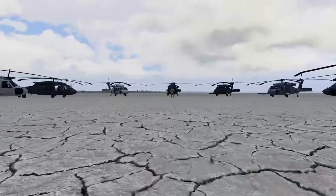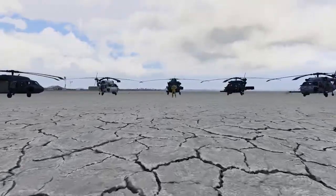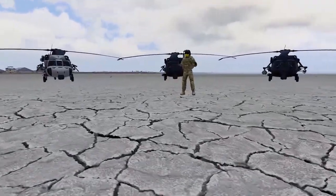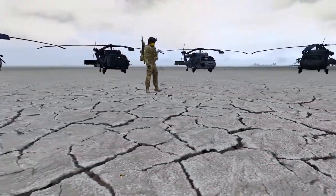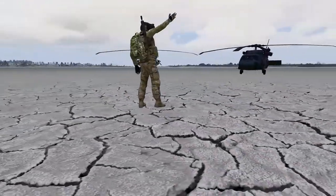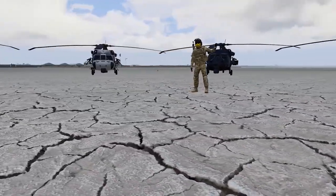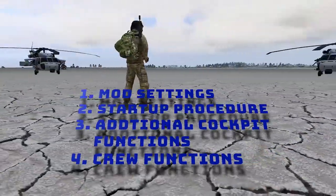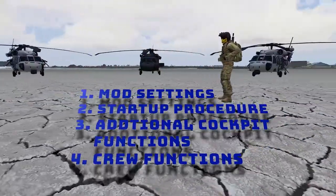Hello, my name is Wolf and today I'll be going over settings and startup procedures for the Project Hatchet Studios H60 mod for ARMA 3. For those of you who are learning this for the first time and don't play DCS, this will seem complicated, but once you have it down a few times you'll be able to do the startup sequence within 30 seconds or less. We're going to break this down into smaller chunks — use the chapter markers in the video to jump to whatever part is most relevant to you.